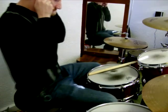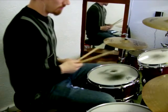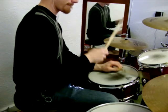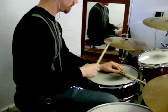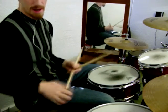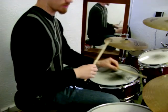The fill basically goes like this. Alright, and in context with the beat it goes like this.